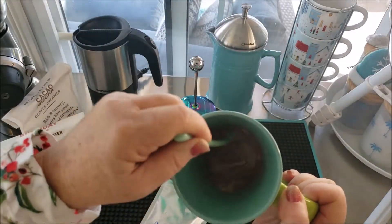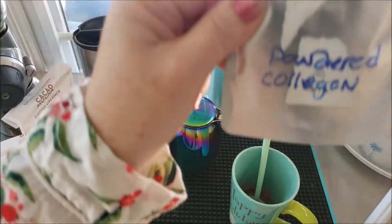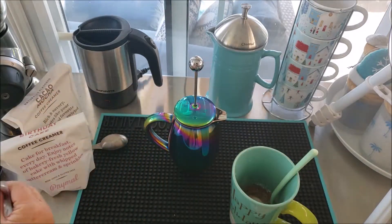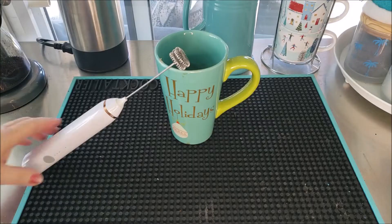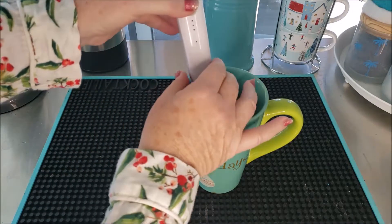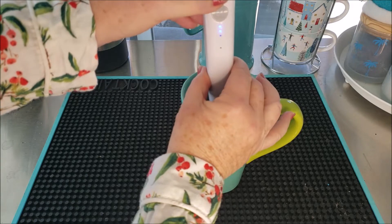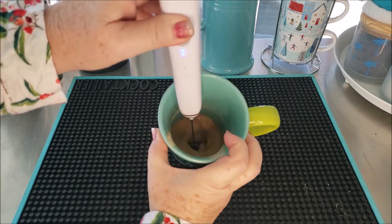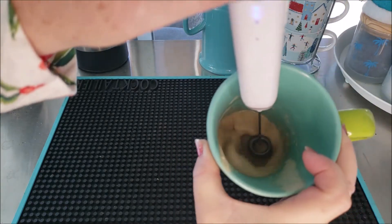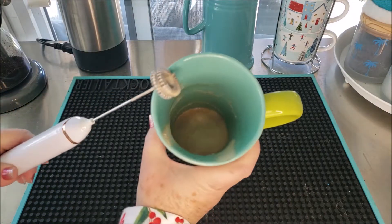I'll stir it either with a spoon, or if I'm adding a few other things — in this case some collagen powder — I have a little handheld electric mixer. I only use it when there's just a small amount in the cup because it'll really get going and you don't want to be spraying the walls with your coffee mixture. When I'm initially putting together my mixture, that's when I'll use this to froth it up. It does a really good job of mixing the cacao, protein, collagen, or whatever I'm going to be adding to my coffee.